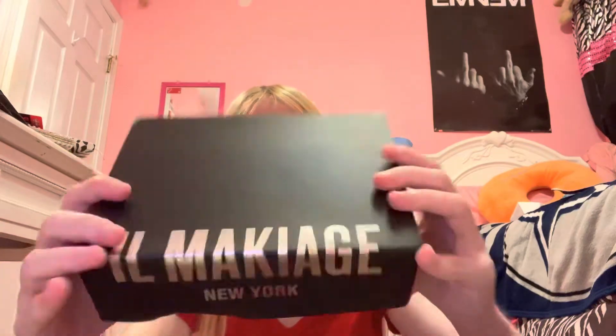Hello guys, it's Kelleen. Today we are doing a review video — we are reviewing Il Make Rich makeup products, apparently from New York. This is something my sister got. I've used the mascara before and it works pretty well. I put some on now to show you.